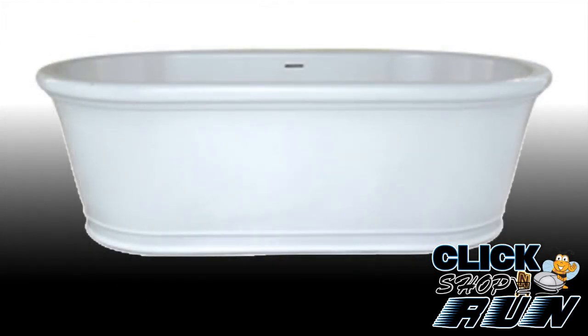The Tribeca comes standard as a soaker tub, but for an additional price can be purchased with Hydro Systems' thermal air system, which includes a blower and smart purge system.